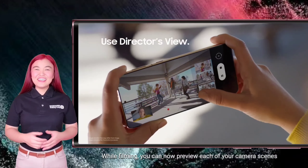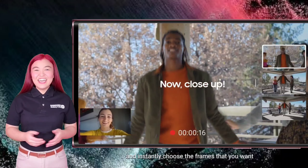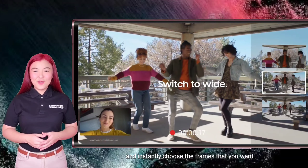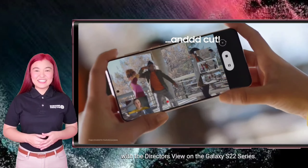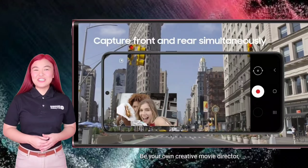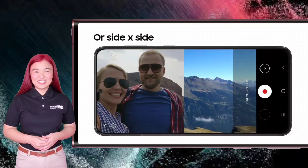While filming, you can now preview each of your camera scenes through the thumbnails on your screen and instantly choose the frames that you want with the Director's View on the Galaxy S22 series. Be your own creative movie director and tell a better story with this new camera feature.